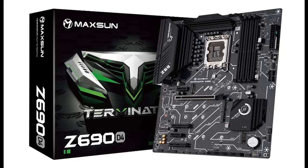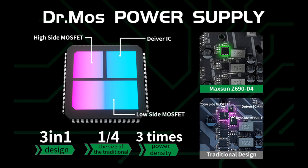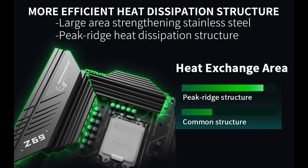A short picture overview of the Maxoon Z690 Terminator DDR4 Gaming Motherboard, ATX form factor. It features 12th Generation Intel Core support with an LGA1700 socket, DDR4 memory, PCIe 4.0 x16, 2.5G LAN, and Quad M.2 slots.